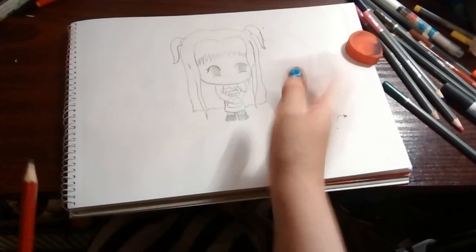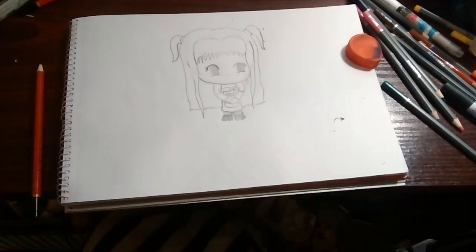And there you go — Chibi Misa! Hope you enjoyed this little tutorial.